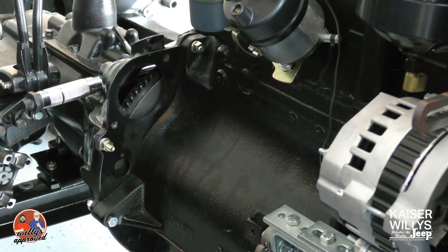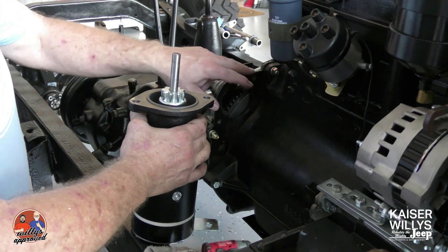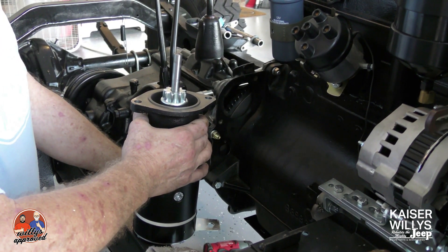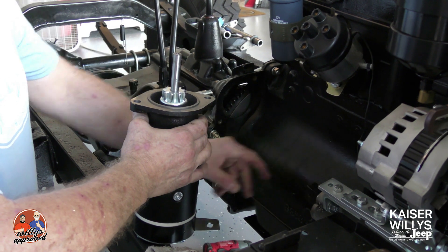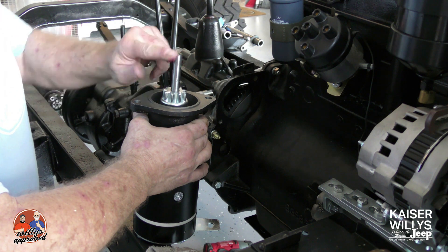Hey guys, it's Jason over at Kaiser Willys Auto Supply, and today we'll be installing the starter onto my CJ2A. Here we have the starter — we have the two front mounting holes, we have the rear bracket. We're going to put a little bit of lube here on the front pin of this starter while we go ahead and set it in place.